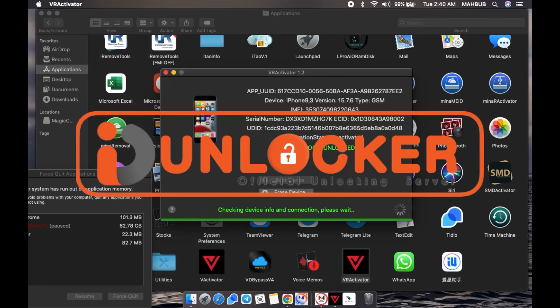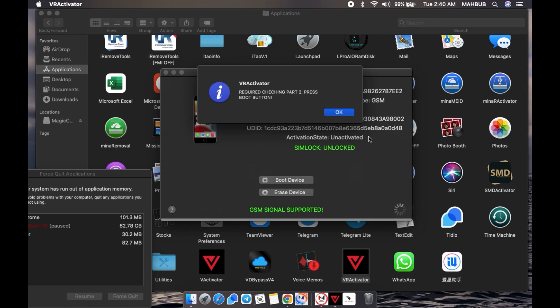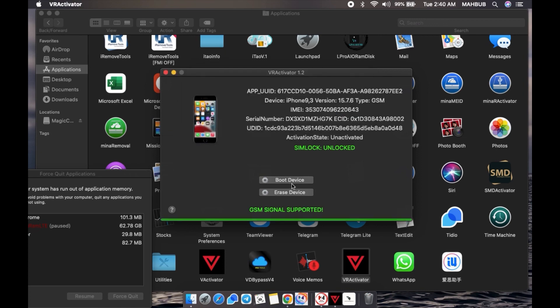Hi guys, Assalamu Alaikum. Today I'm going to show you how to bypass iPhone 6s to iPhone X with VR Activator tools. Some customers ask how to do this order and how to succeed with the VR Activator. It's very easy, but this new method is a little different, so just watch carefully.